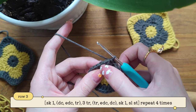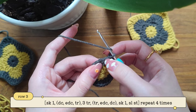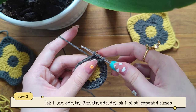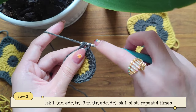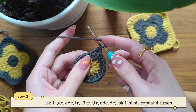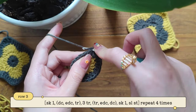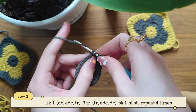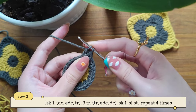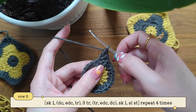Now to start our third row, we're going to skip this next stitch and make into this one a double crochet. So yarn over — we're skipping this first stitch — and making into this stitch a double crochet. I have three loops, pulling through two and then pulling through two. Now yarn over, and we're going to make into the same stitch one extended double crochet. So take out your yarn — we have three — then we're going to pull through one, then pull through two, then pull through two. And that's how you make an extended double crochet stitch.